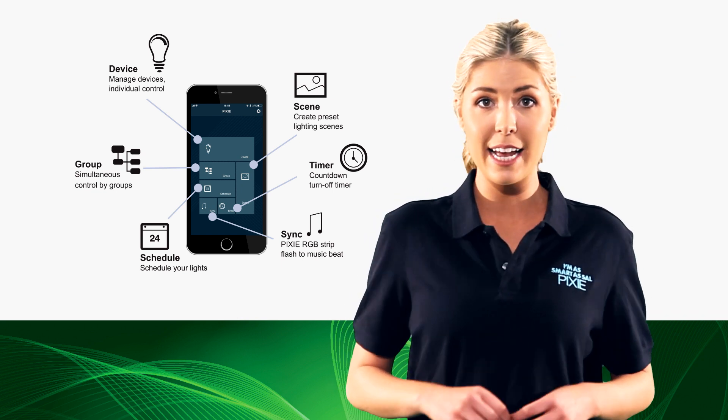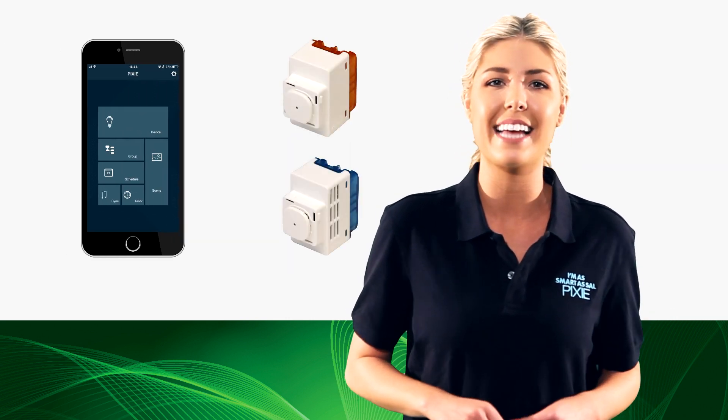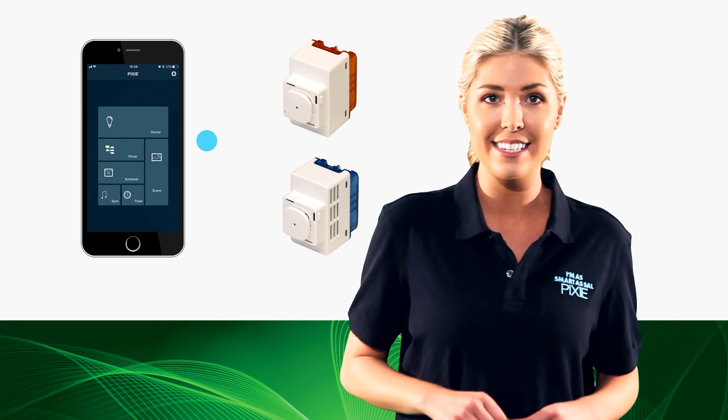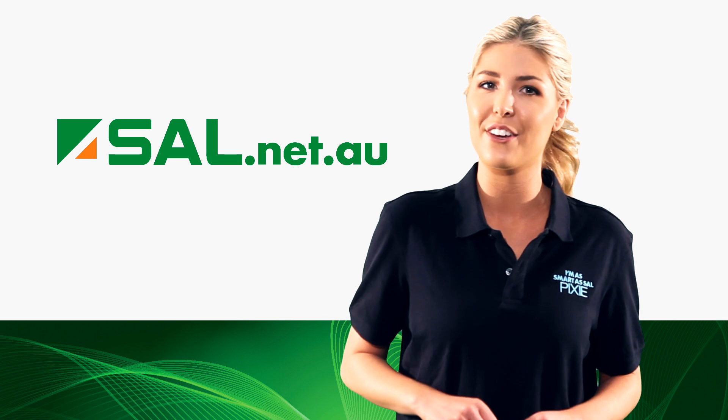If you want to see how the SAL Pixie Next Generation Switch or Dimmer performs with the SAL Pixie Bluetooth app or other Pixie devices, check our new instruction videos on sal.net.au or YouTube.